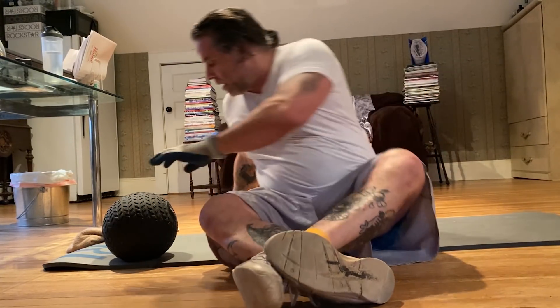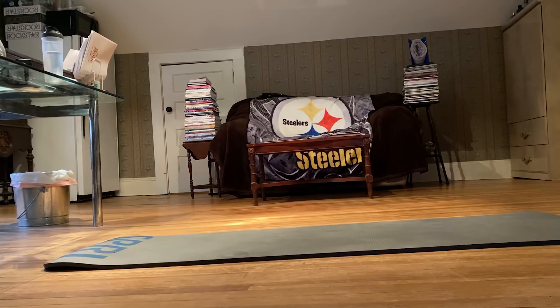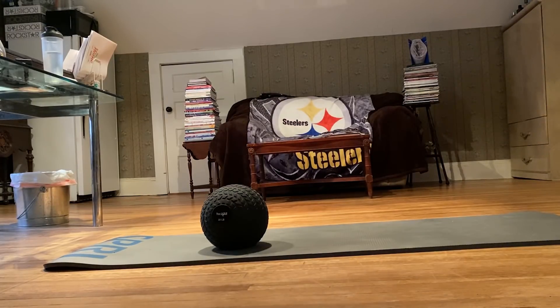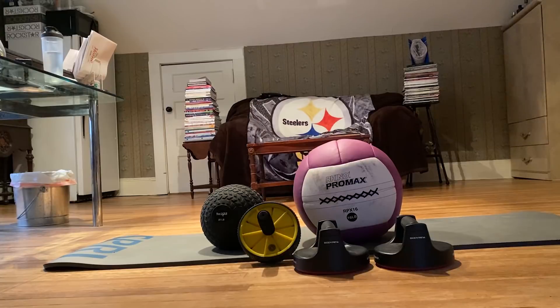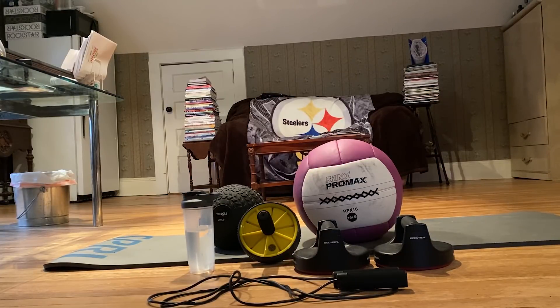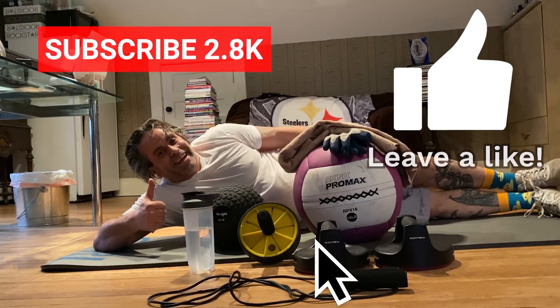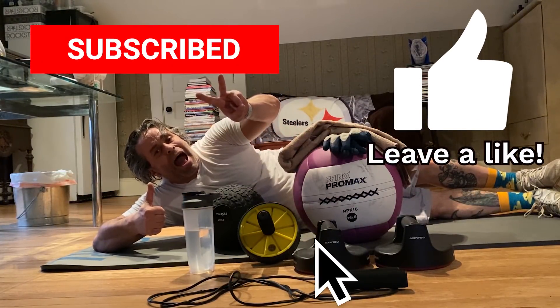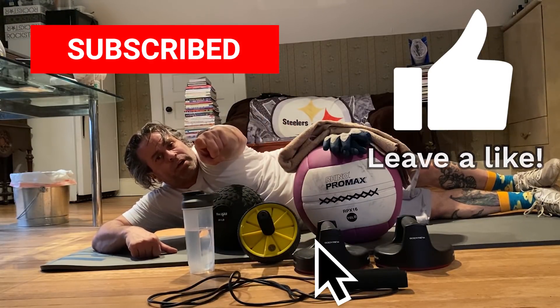God speed. Like and subscribe — like and subscribe, your life matters.